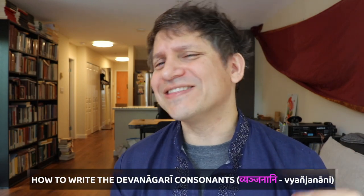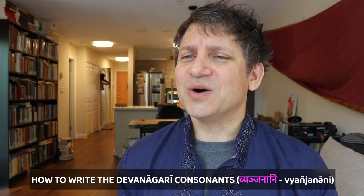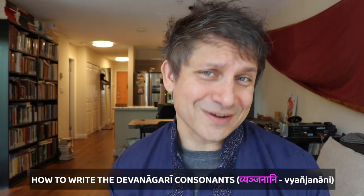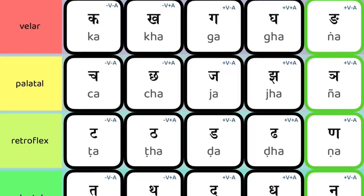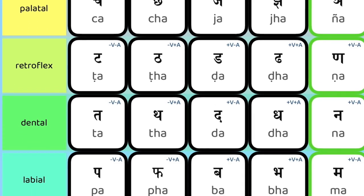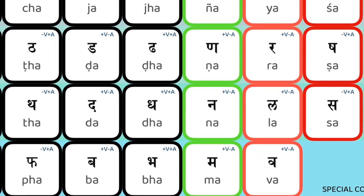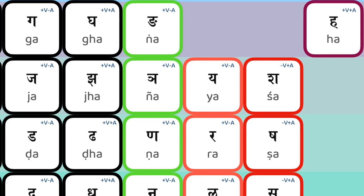Namo Namaha and welcome back. In this segment let's start looking at the consonants. We'll go the same way we did when we were learning how to pronounce the consonants — we'll go through all of the stops and nasals first, row by row, varga by varga, and then we'll handle the semi-vowels, the sibilants, and end up with the letter H.